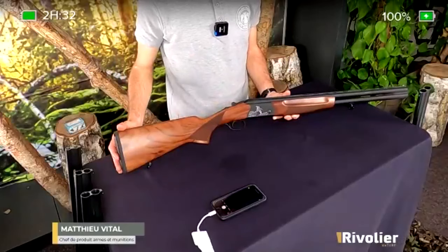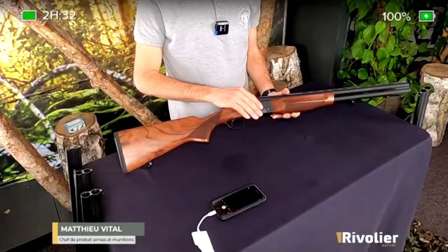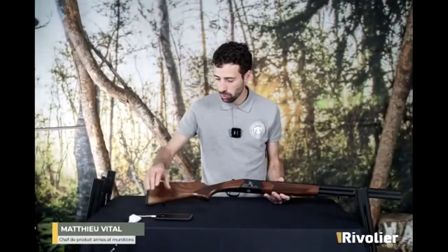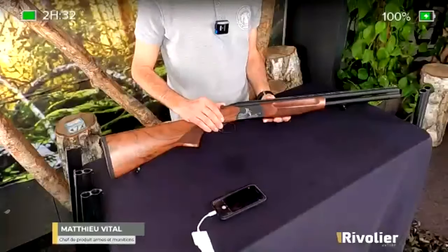C'est vraiment ce que recherche le chasseur quand il va chasser toute la journée avec son fusil, d'avoir quelque chose de très léger. La particularité de ce bécassier, ça se passe au niveau de son canon. Au niveau des bois, c'est toujours la même chose, des noyers très sympas. Au niveau du canon, on a un canon qui est plus court, qui fait 61 cm.